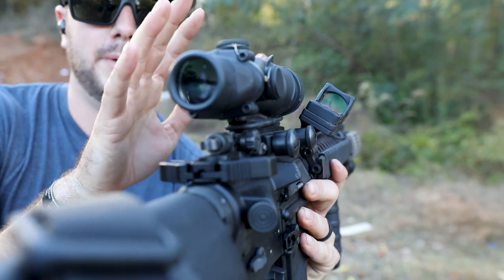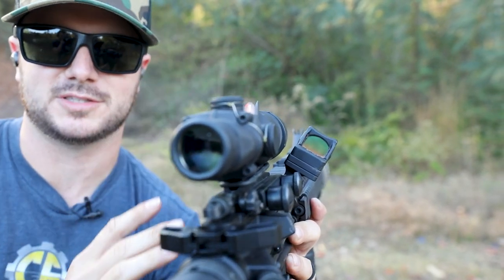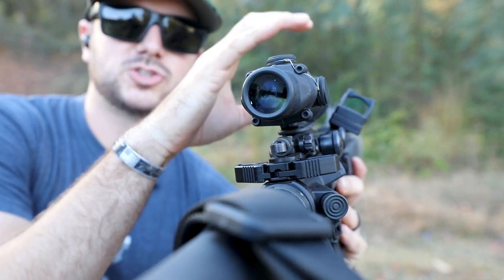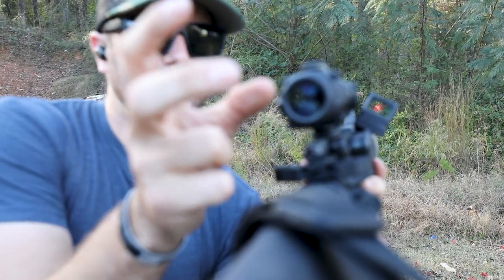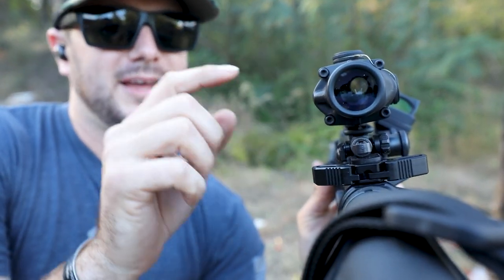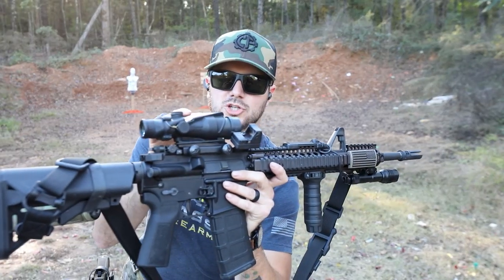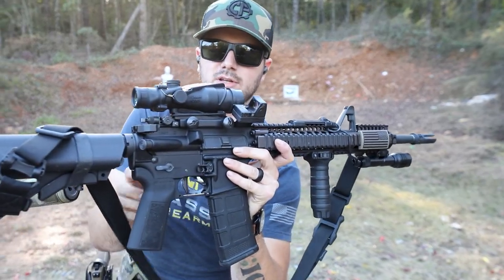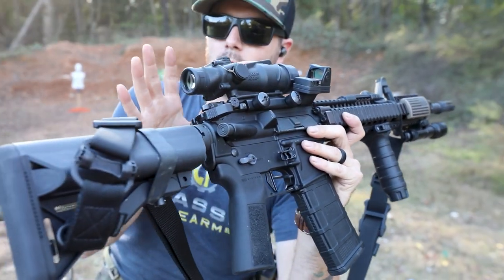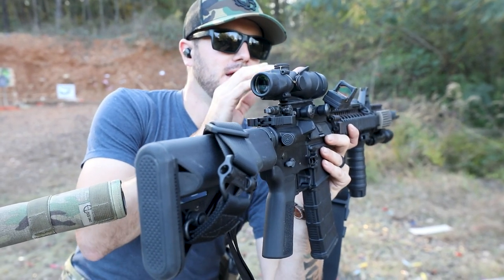If you already have something that's magnified but not adjustable — set to whatever power it's at — for instance this ACOG is a four-power scope — but you want to engage closer range targets and the ACOG doesn't give you a whole lot of eye relief, it's not really forgiving. So if you need quick acquisition, canting your rifle slightly and using that red dot makes the world a lot easier. I am definitely a proponent for a 45-degree sight.